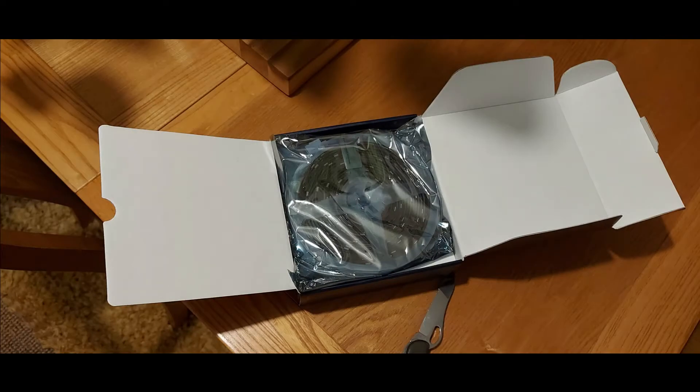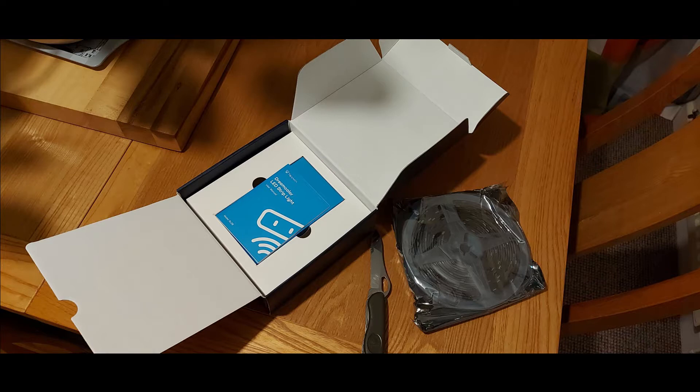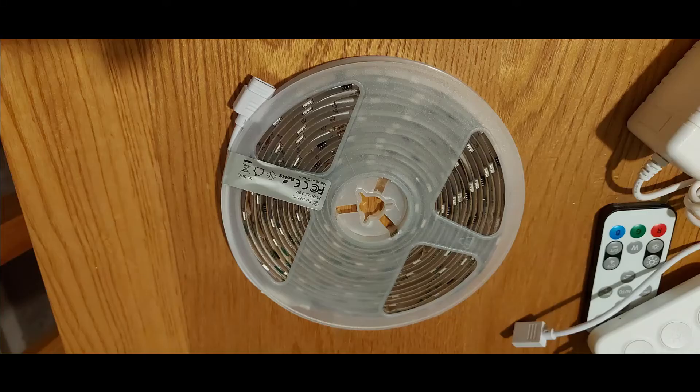A quick unboxing here to show you what's inside the box. The packaging comes very nice and neat and tight, so you can get it all in one little box. Inside you've got an instructions manual that shows you how to install everything. This is everything that comes inside: the remote control, the power, and all the cables that you need to plug it in. And obviously there's the strip lights themselves.